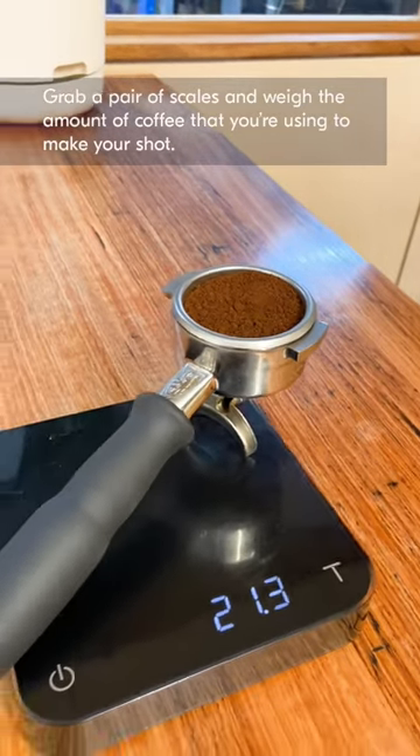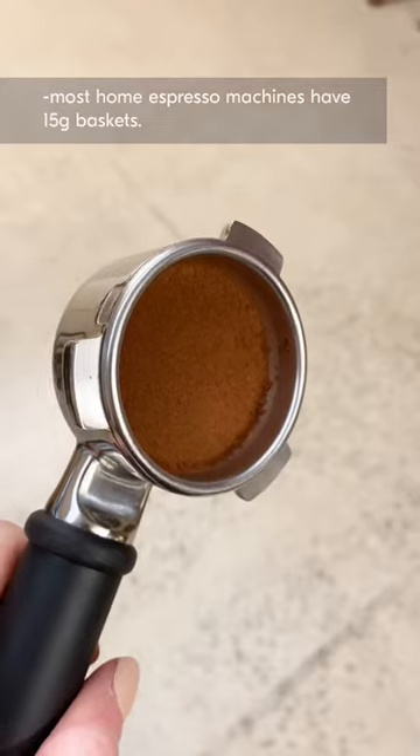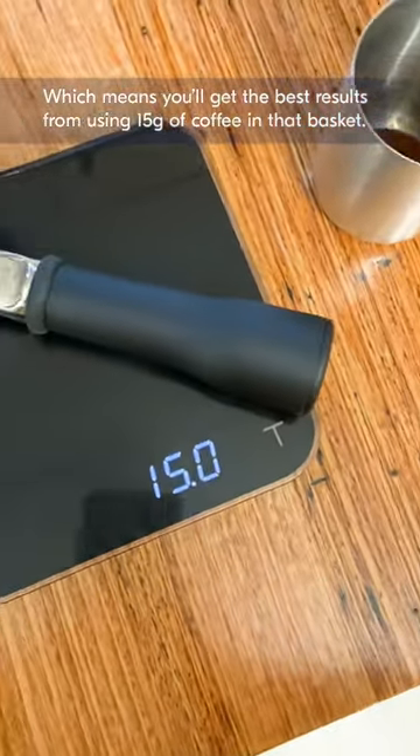Grab a pair of scales and weigh the amount of coffee that you're using to make your shot. The size of your basket will define how much you should use. Most home espresso machines have a 15 gram basket, which means you'll get the best results from using 15 grams of coffee in that basket.